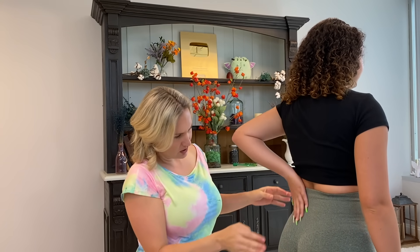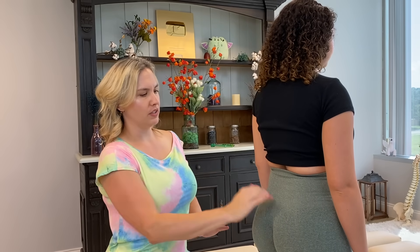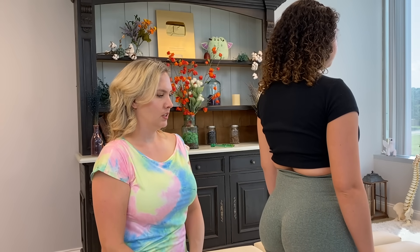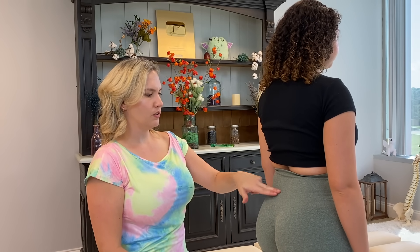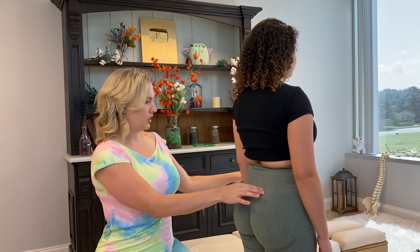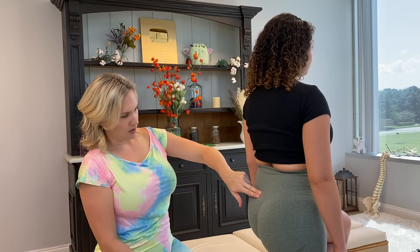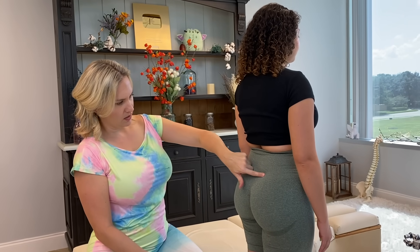Point again where you feel it — right there. I'm going to do a pelvic jack here. I do see like a mild swelling right here and that's where you're saying it hurts. So you can hold on for stability if you want, but just raise this knee up for me. And then down, and then this one up.